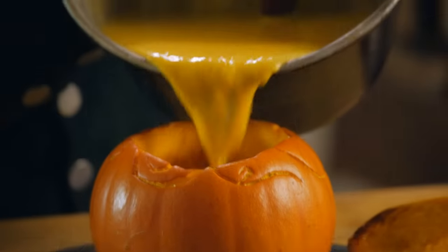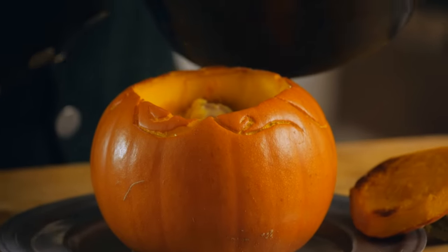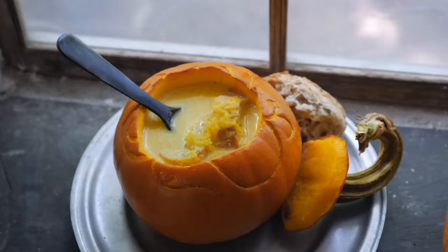Now that the bread is in there, we can go ahead and pour our mixture in — it's nice and warm now. And now this is ready to go to the table, ready to serve. We can put the little lid on, or maybe leave the lid right beside it, put a spoon in it, and it's ready to go to the table.